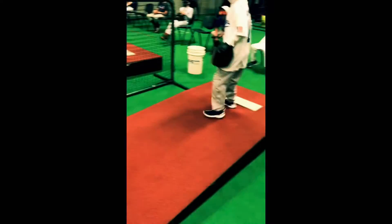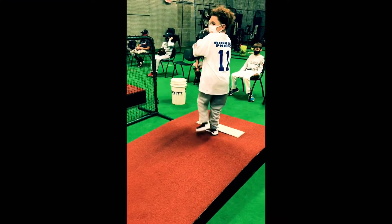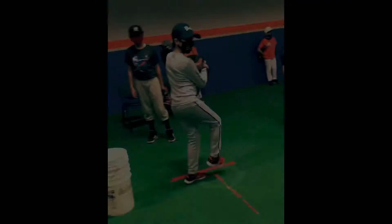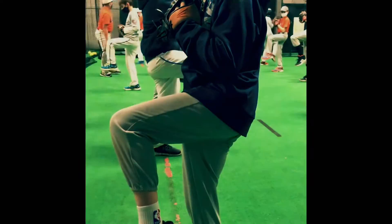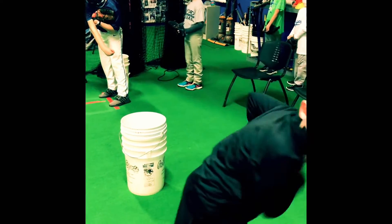Pretty good — nice job. Nice and easy. Really good leg lift. I love the glove coming back, Paul — very nice. Beautiful, and lift — awesome. Good. Nice.